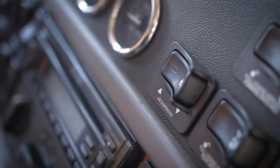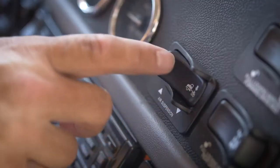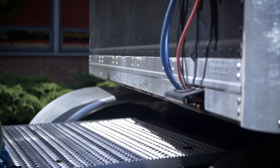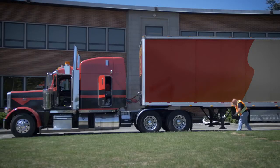First, drain the airbags to get them ready to do work. Next, back underneath the trailer. Put air back into the system. This lifts the trailer. Then, connect the fifth wheel to the trailer and do a tug test. Hook up air lines and lights. Crank the landing gear up and you are done.